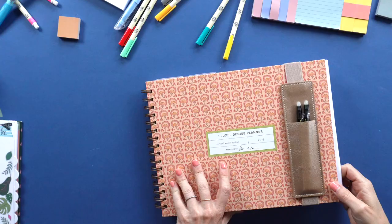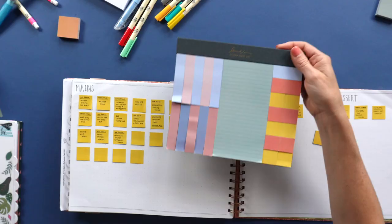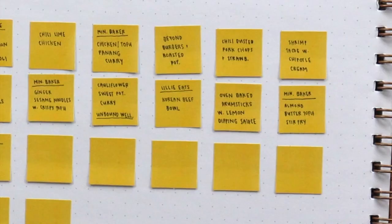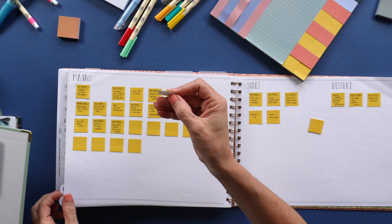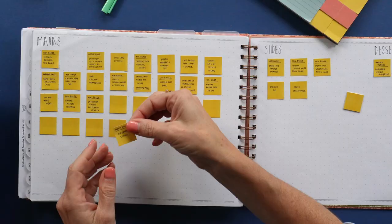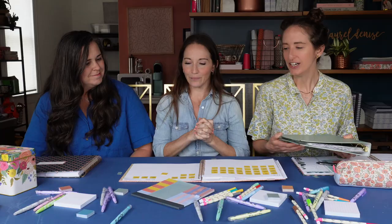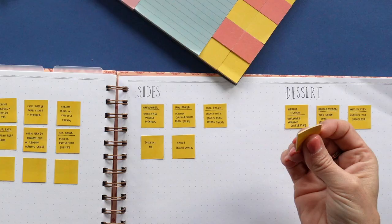I put my recipes in the back of the planner on little sticky note thingies from our sticky note set. I put mains over here and add them — like this is amazing. I get a lot of my recipes from the internet but I print them out and put them in a little binder with mains, sides, and desserts. Then I just write the name and stick them on my meal planner page. You can move them around if plans change, and restick — these stickies hold for quite a while.